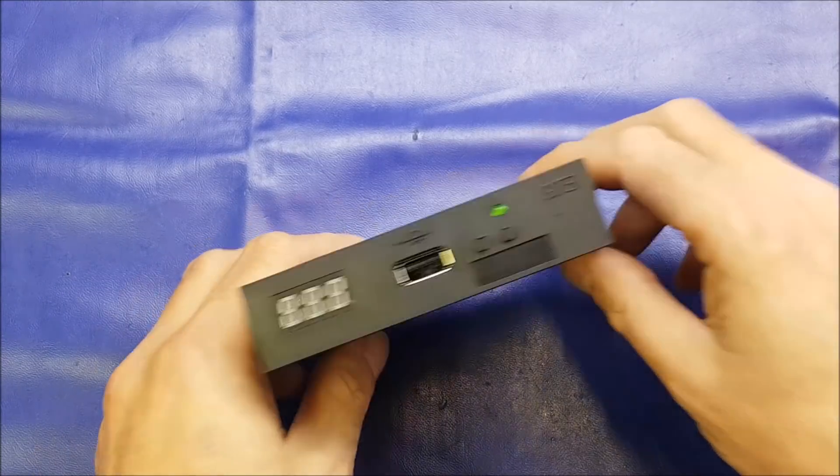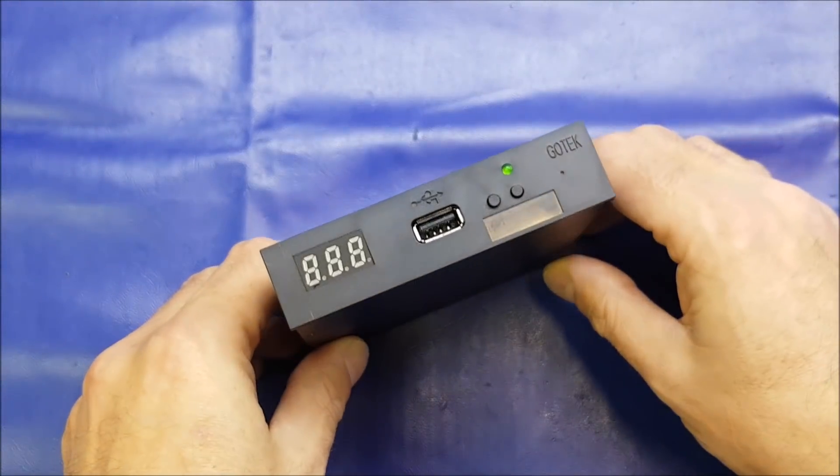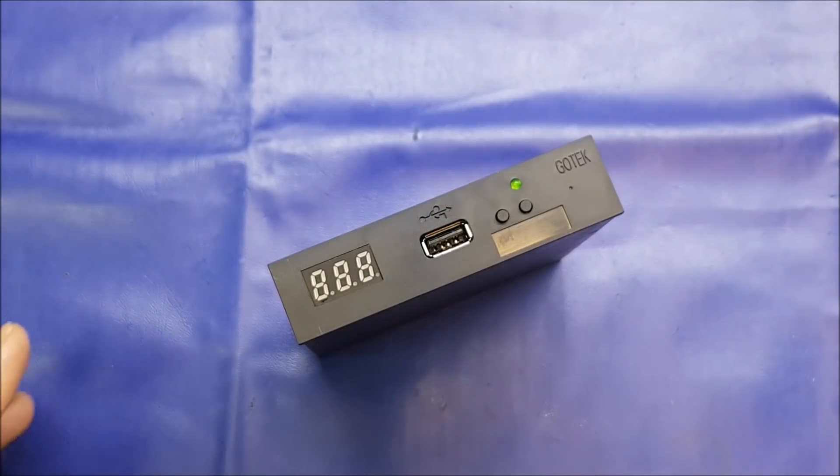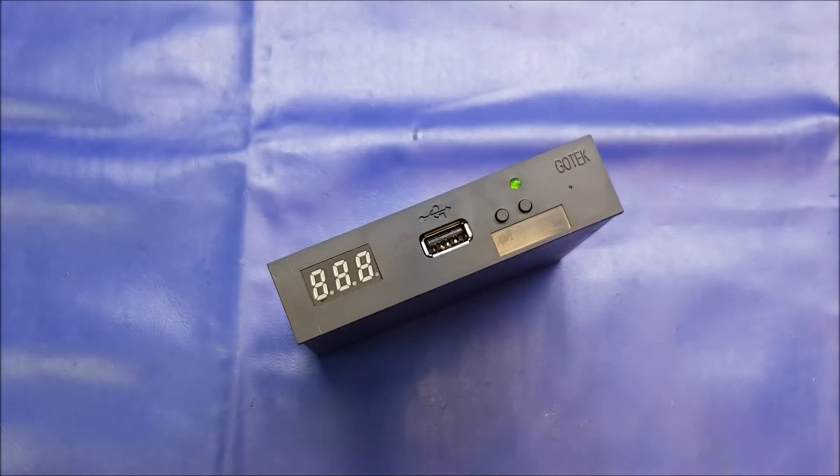Hello again folks. In this video I'm going to be taking you through the Gotek drive - talking about what it is and what it does, and then showing you in super simple easy-to-follow steps how to install custom firmware on the device, in this case the superb FlashFloppy by Kia Fraser. There are many tutorials on YouTube showing how to install custom firmware on the Gotek, and some of them are quite confusing. This video will demonstrate just how quickly and easily this can be done - it really is a simple process and you will be up and running in probably less than five minutes.